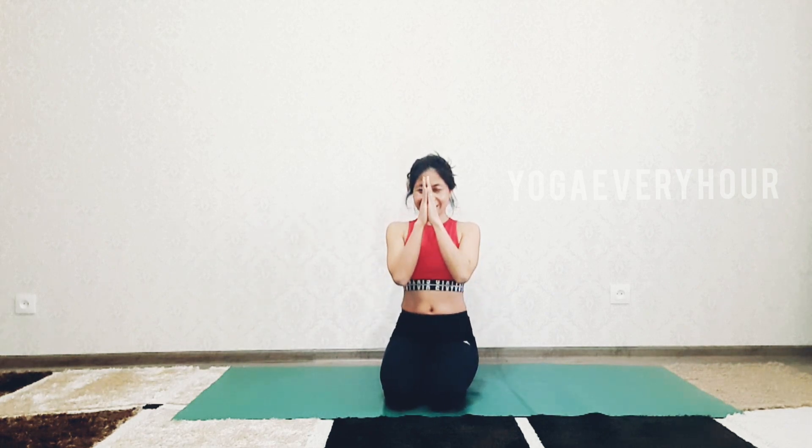Thank you so much for watching, thank you for practicing with us at Yoga Every Hour. If you like this video, please subscribe and press the bell if you haven't subscribed yet. Thank you so much and see you in the next video. Namaste!